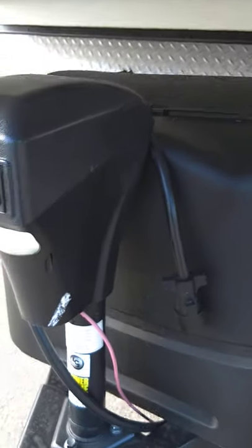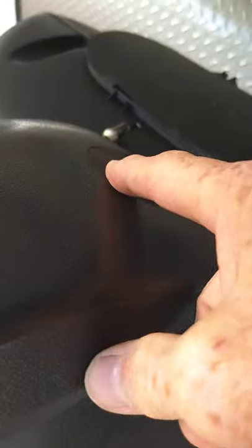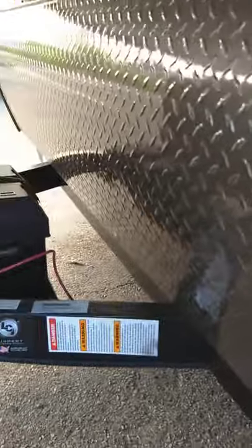Power tongue jack. You can pull this rubber plug out of the top, and the same crank I just showed you for the stabilizers can be used to crank the jack manually if you need to.